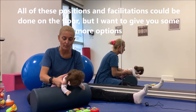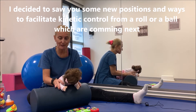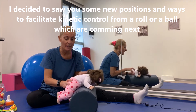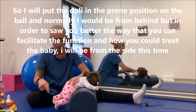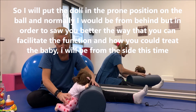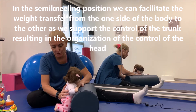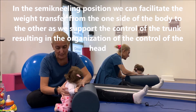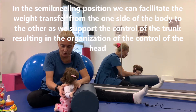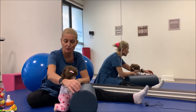Όλες αυτές οι θέσεις μπορούν να δουλευτούν και από το πάτωμα, απλά επιλέγω να το κάνω σε ρολό για να σας δώσω τη δυνατότητα να δείτε πώς μπορείτε να δουλέψετε σε καινούργιες θέσεις. Η θέση αυτή πολλές φορές είναι τέτοια — το παιδί είναι σε γονυπετή — και με αυτή την κίνηση έχουμε πολύ καλή οργάνωση στον κορμό και το κεφάλι υποστηρίζεται μέσω των νόμων.